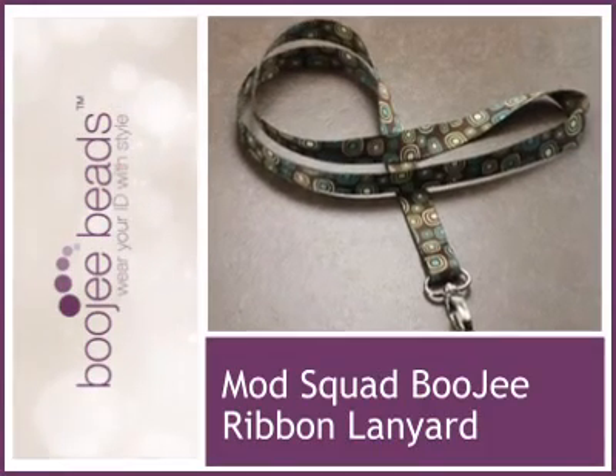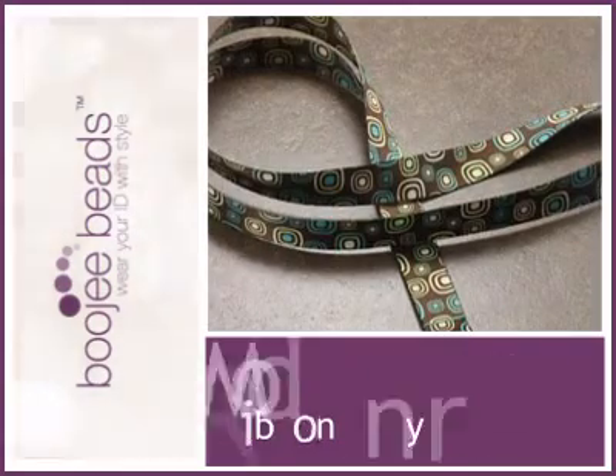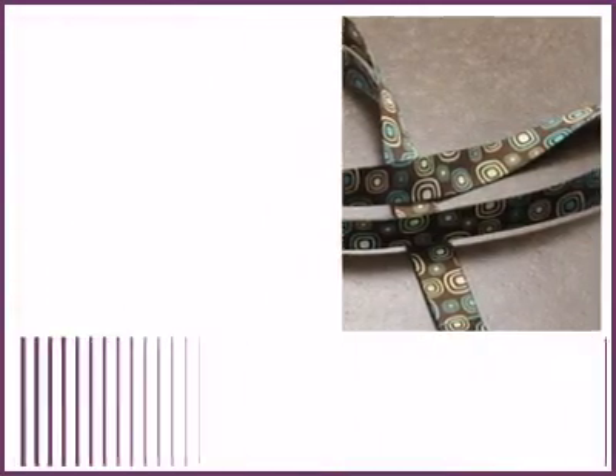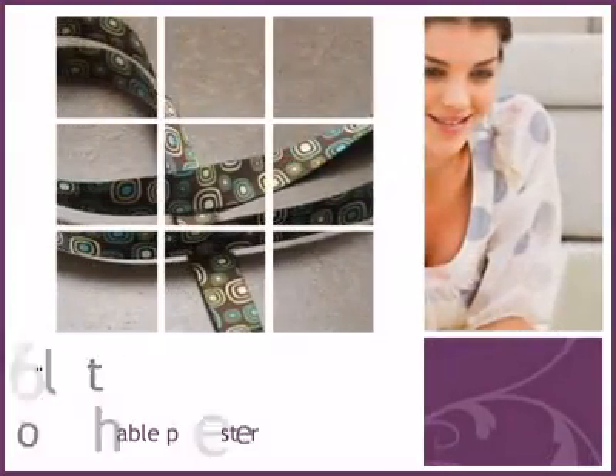We are delighted to share another beautiful piece from our collection. Bougie Beads Ribbon Lanyards are made of soft, strong polyester ribbon and feature a breakaway clasp for safety.